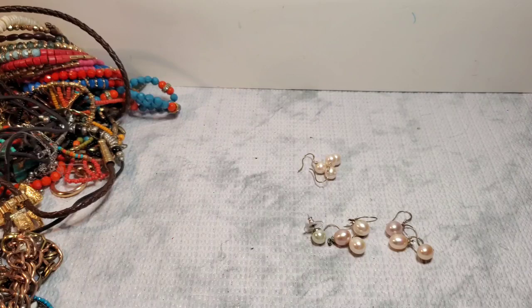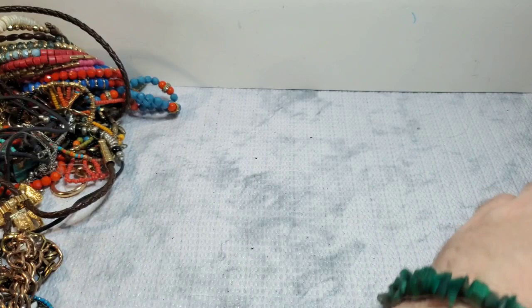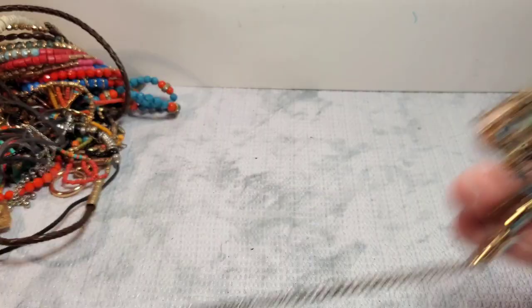And then we have these that are all marked 925 — so these are all 925 silver earrings. All of them are marked 925. So that's great — I should be able to sell them for a couple bucks each for sure. That's awesome — it's a good little baggie.